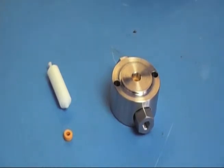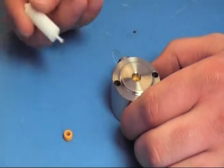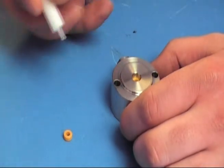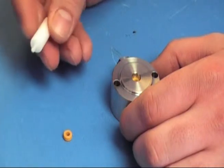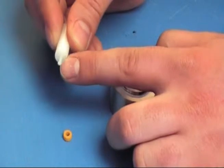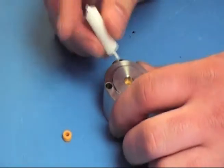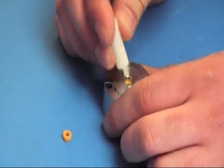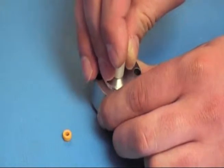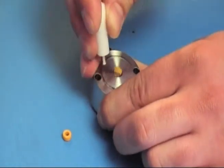To remove the seal from the head, you're going to use the provided seal tool. You're going to use the end with the lip on it. Go ahead and put it in through where the piston would go through. You can grab the edge of the seal with the edge of the tool and just pull it out.